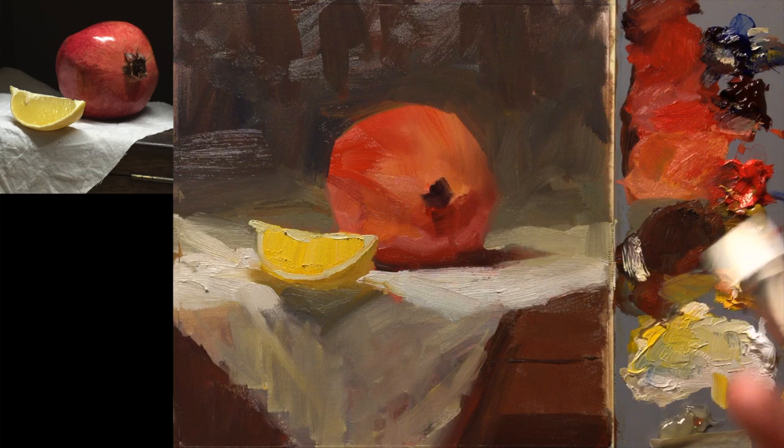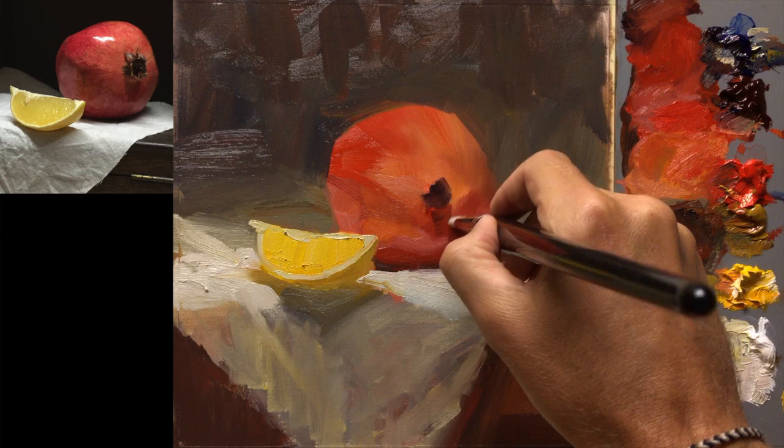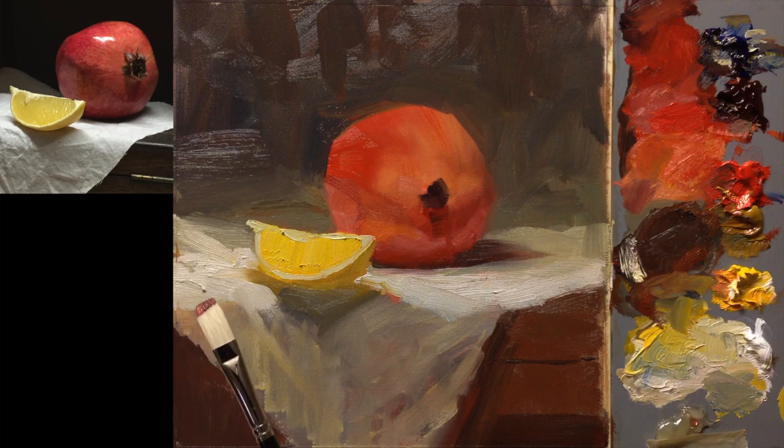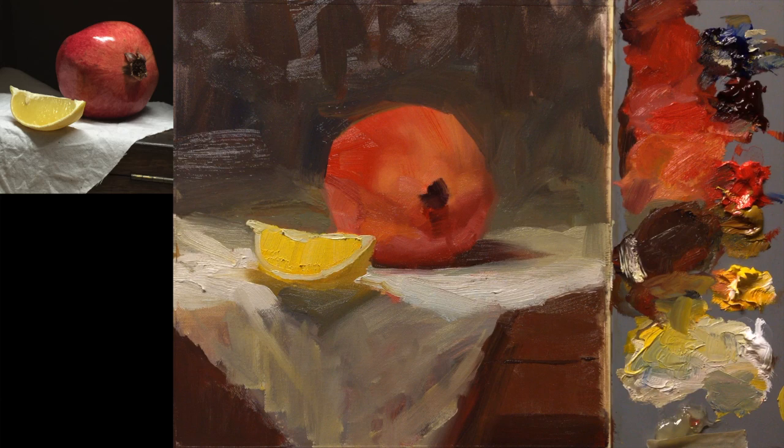Something you can do with a clean dry brush is blending — like here, just whisk it a couple of times. As I go I generally tend to work with smaller and smaller brushes, but if I get too tight I'll go back in with a big brush and loosen up a little bit.